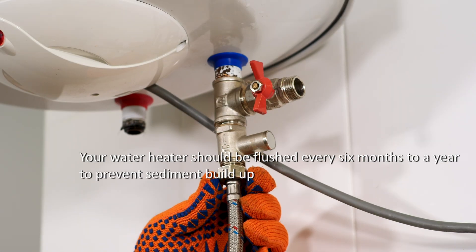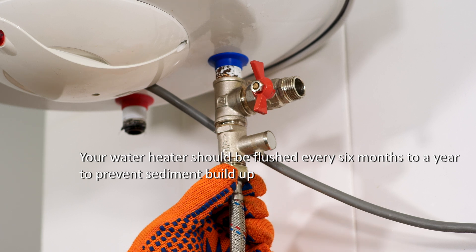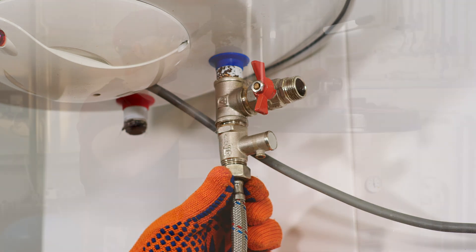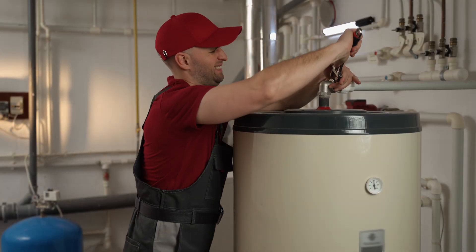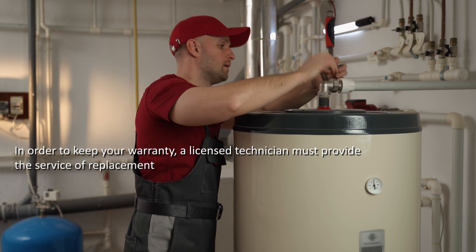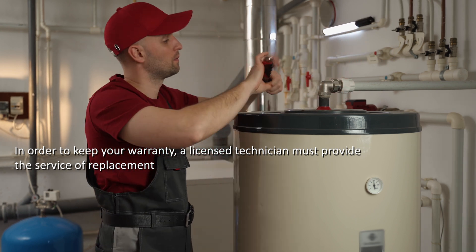Your water heater should be flushed every six months to a year to prevent sediment buildup, which is the most common cause of element replacement. All Protac elements come with a warranty. It is important to note that in order to keep your warranty, a licensed technician must provide the service of replacement.